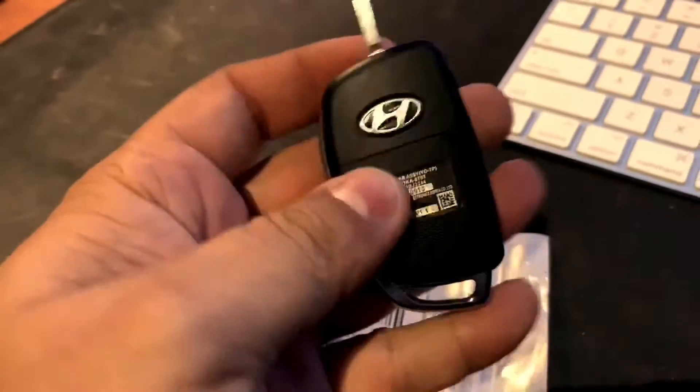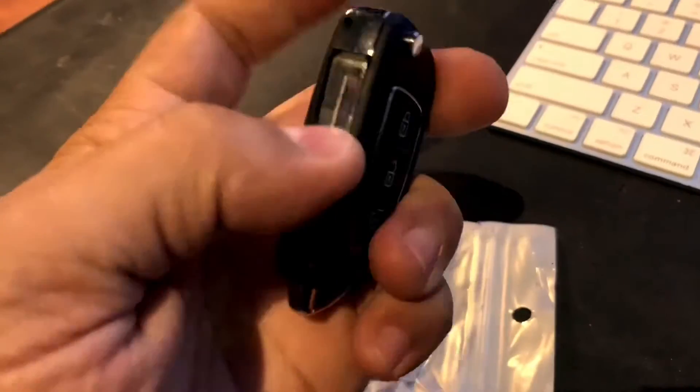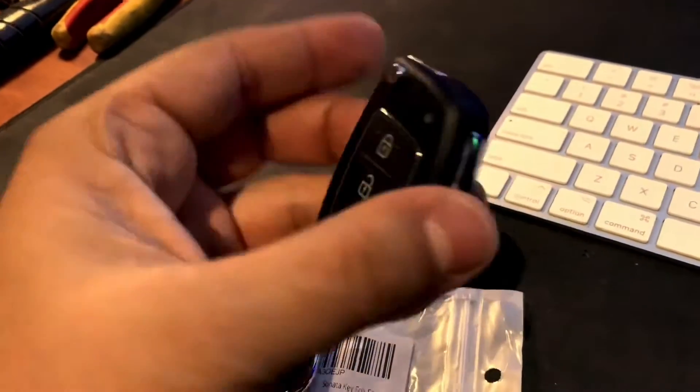But other than that, it's very good quality. It looks almost OEM and I'm very happy with it.